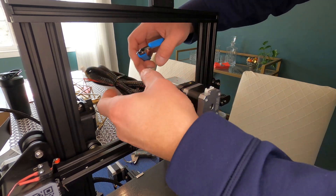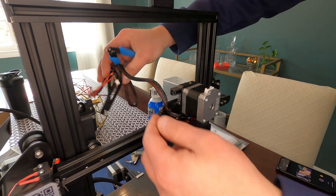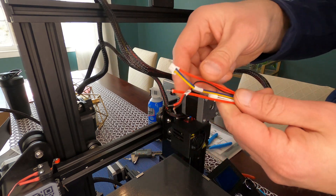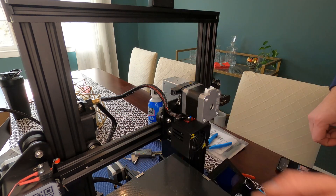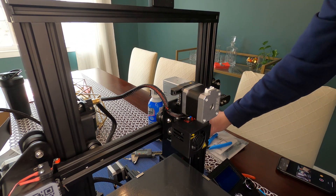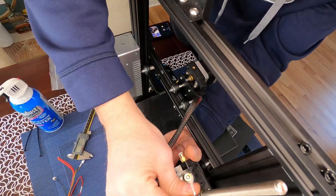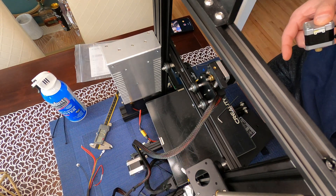Now that the new extruder and hot end assembly is mounted, cut the zip tie that comes on it to free up your new wires. Your wiring is exactly the same as the old extruder you took out. Before connecting, remove the old extruder — you can leave it on, but it's extra weight.